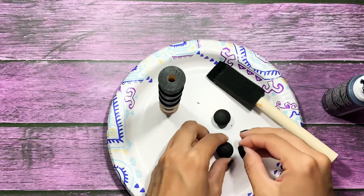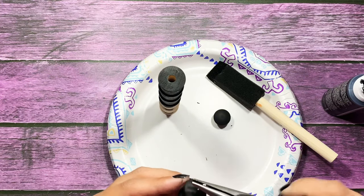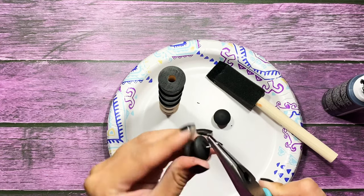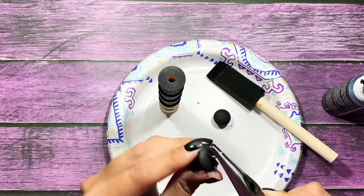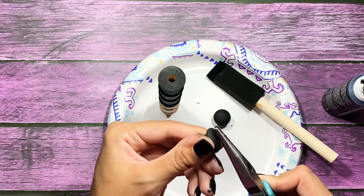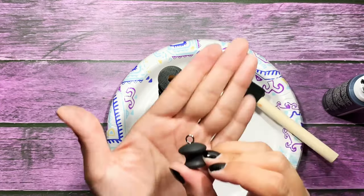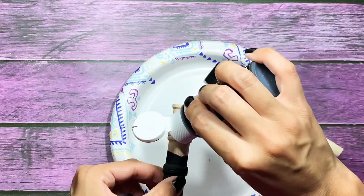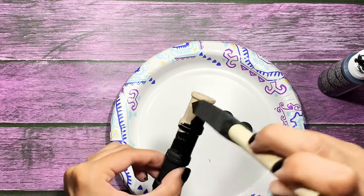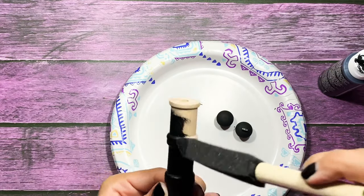Now I'm just going to go ahead and take my screw eye and place it in the hole that I created on one of the decorative end pieces, and I'm going to twist it in. I'm using my tool for my cinch to hold it in place while I rotate the piece around. And there you go. Now I'm just going to go ahead and paint the opposite end — a lot of gluing, a lot of painting, but it's totally worth it. I just love these so much.